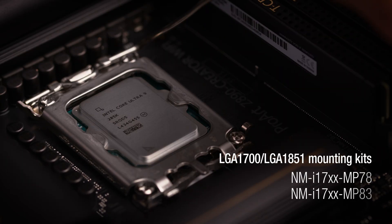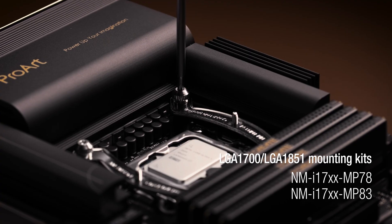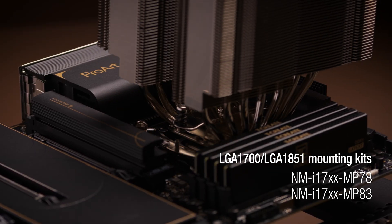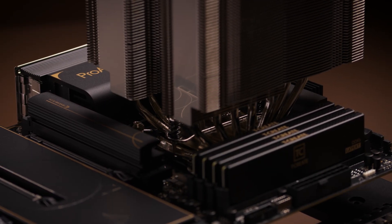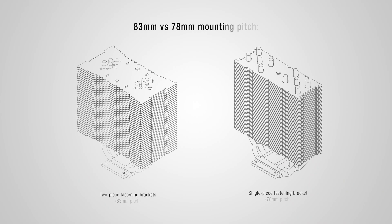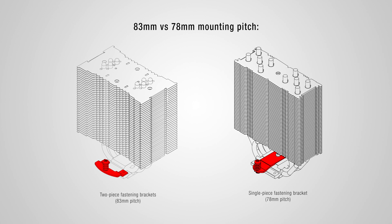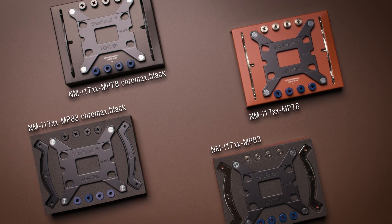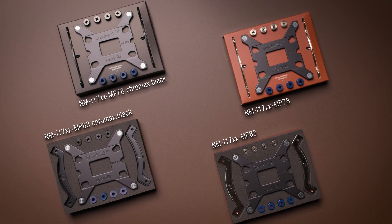Depending on the cooler, Noctua heatsinks either use a 78mm or an 83mm mounting pitch — the distance between the spring-loaded mounting screws. Accordingly, there are two types of mounting kits: the NM-I17XX-MP83 for coolers with 83mm, and the NM-I17XX-MP78 for coolers with 78mm of mounting pitch. Both mounting sets are available in the standard nickel-plated and Chromax Black versions.